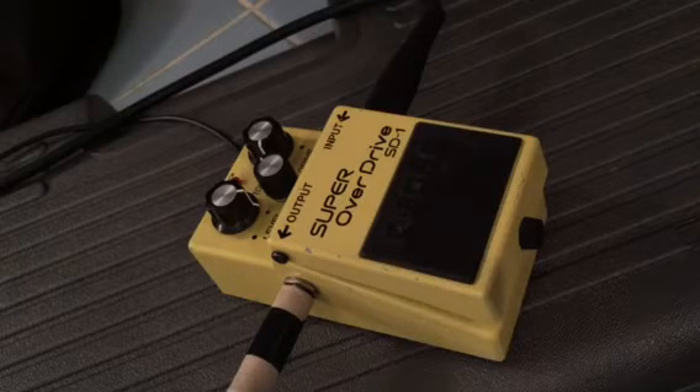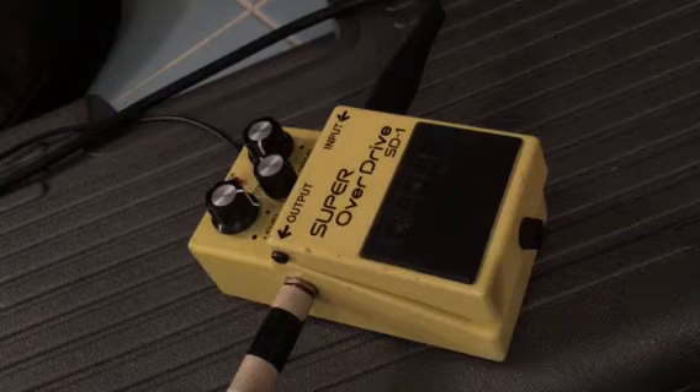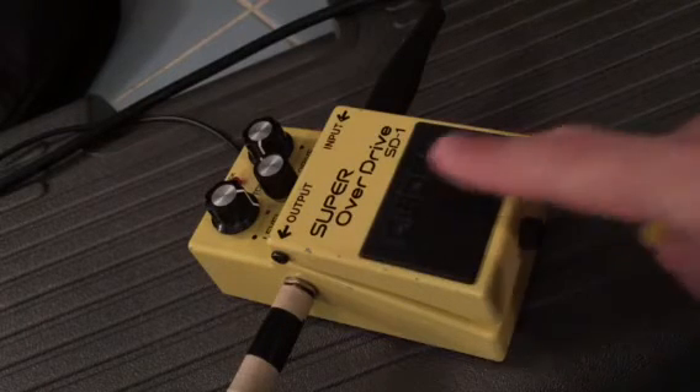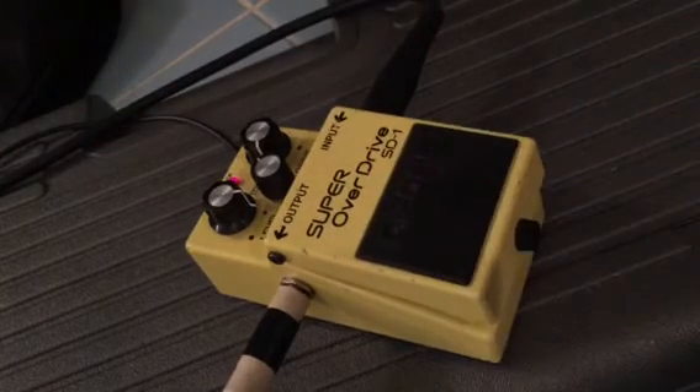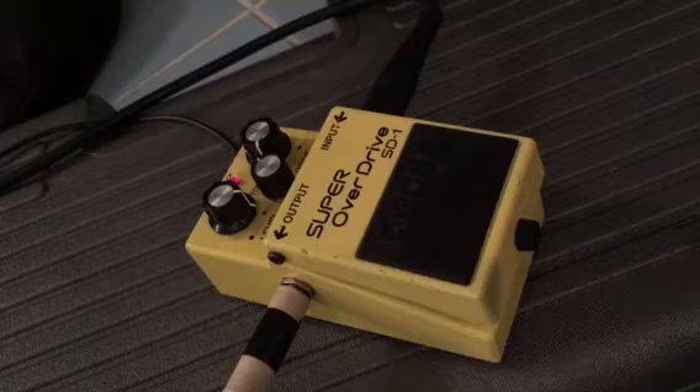So I've got it plugged into my Laney — it's an old Laney Pro Tube, which on its own doesn't actually get very distorted. It's just past AC/DC level of distortion. So if I need the jun jun, that's when the pedal comes in, and it really gets that 80s Marshall thing going.